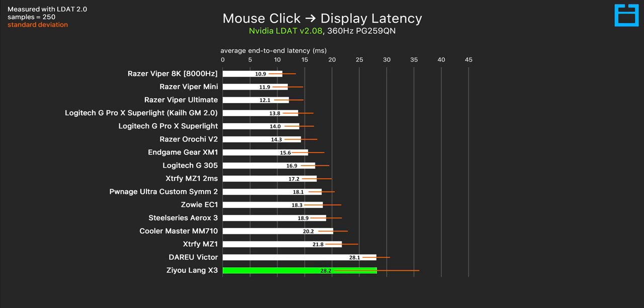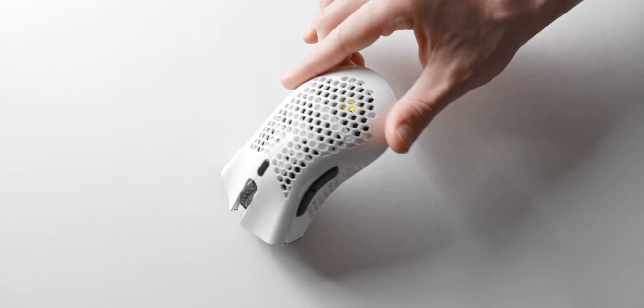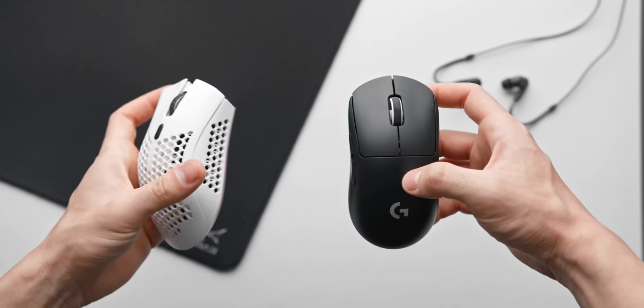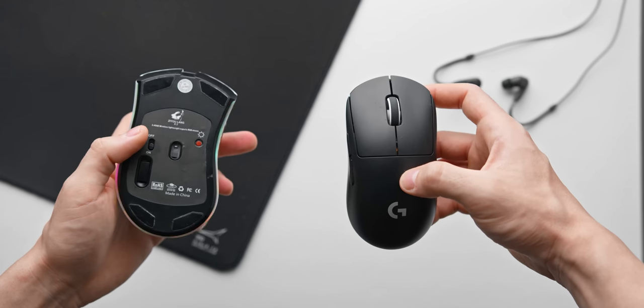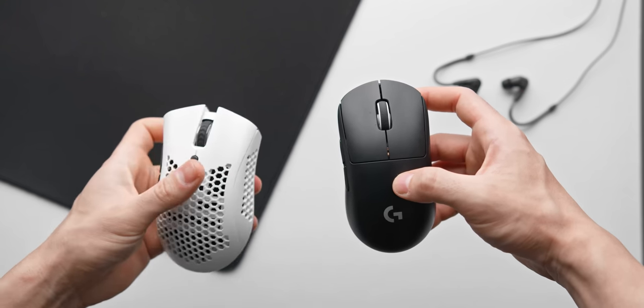The click input lag is a little bit less atrocious, but still pretty bad at over 28 milliseconds on average. What's really concerning here is the insane standard deviation — although we average 28 milliseconds for the click input delay, there were more than a few readings that exceeded 50 milliseconds. Total weight comes in at 96 grams, which is surprising since this is advertised as a lightweight gaming mouse and even has a honeycomb shell. Compared to my 60 gram Superlight, it feels like an absolute brick. The glides are super scratchy and will probably tear a hole right through your mouse pad within a week.